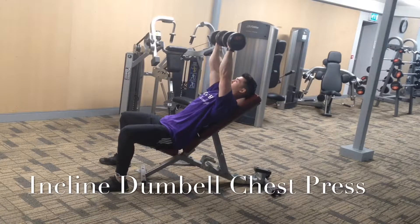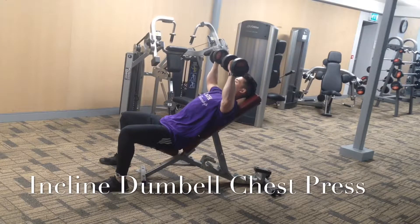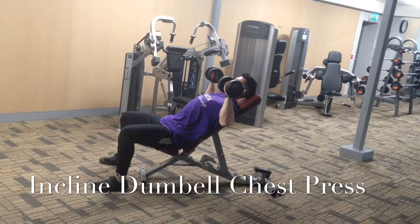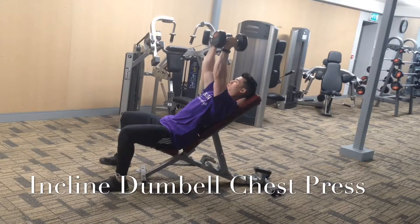My focus here is to control as much as I can on the way down, so a tempo of four or two seconds, whatever I've given you, getting a big stretch at the bottom of the movement, and then as I drive up, I'm going to twist, and that gets me a better contraction at the top of the chest.